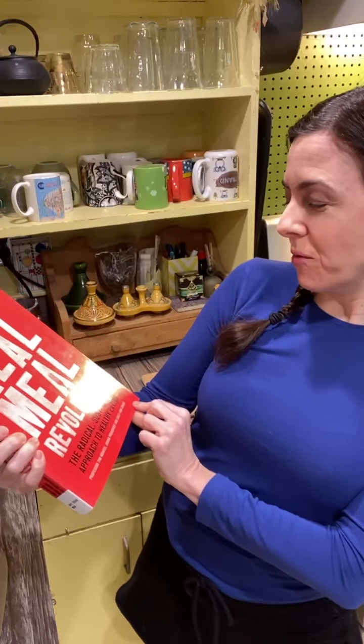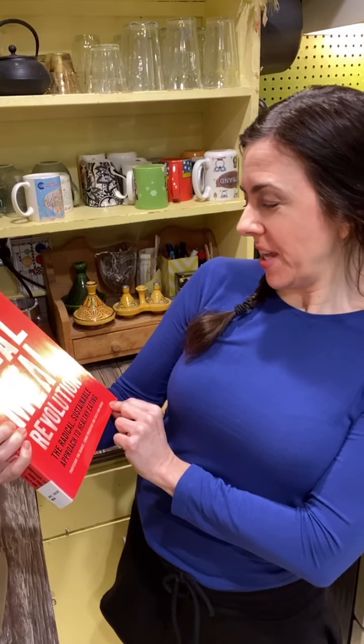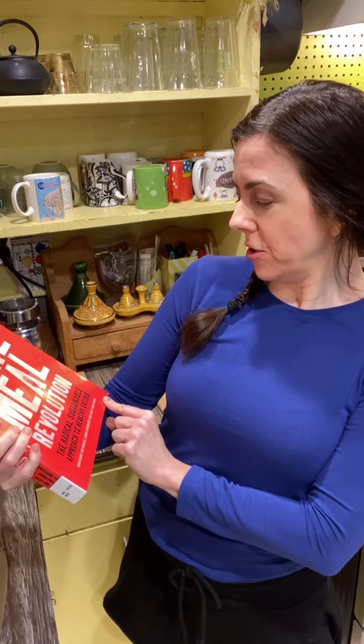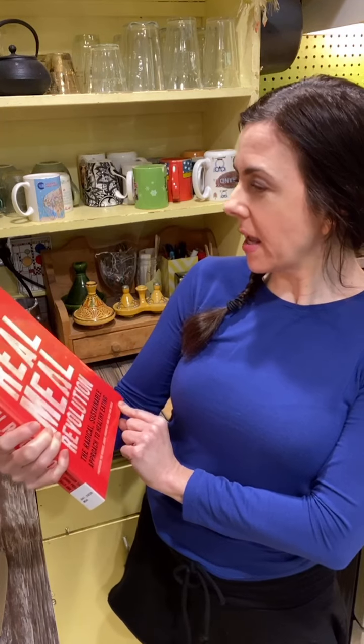Hi everybody! It is Carolina here from the Oak Plus Public Library and it's time for Cooking with Carolina Live! Tonight we are making a recipe from Real Meal Revolution — The Radical Sustainable Approach to Healthy Eating by Professor Tim Noakes, Jono Proudfoot, and Sally Ann Creed.